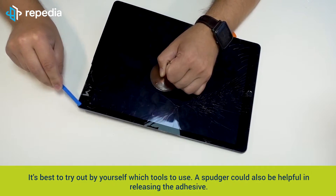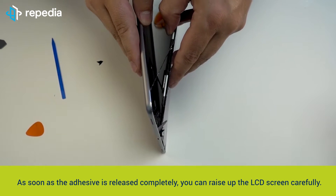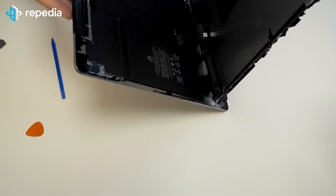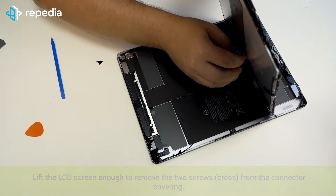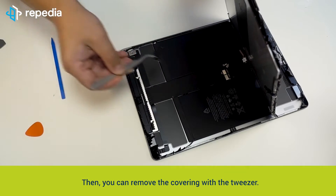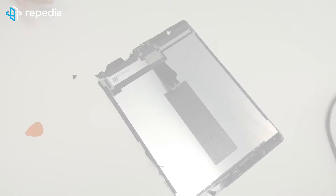Try out by yourself which tool to use — the spudger could also be helpful in releasing the adhesive. As soon as the adhesive is released completely, you can raise up the LCD screen carefully. Attention: there are two flex cables — LCD and touch — located in the middle of the LCD screen which are still connected with the mainboard. Do not damage them when raising up the screen. Lift the LCD screen enough to remove the two screws from the connector covering, then remove the covering with a tweezer and release the two connectors below.